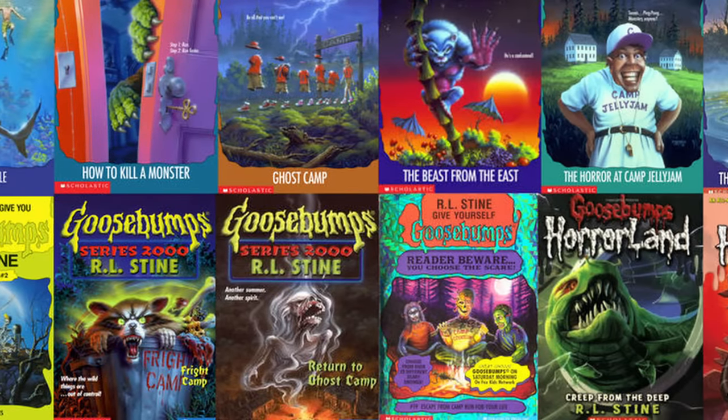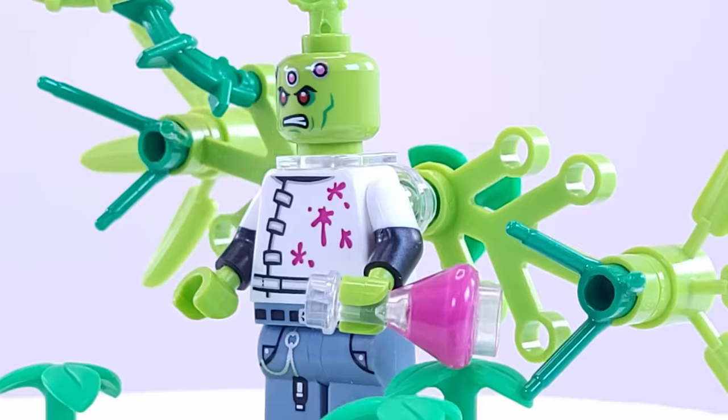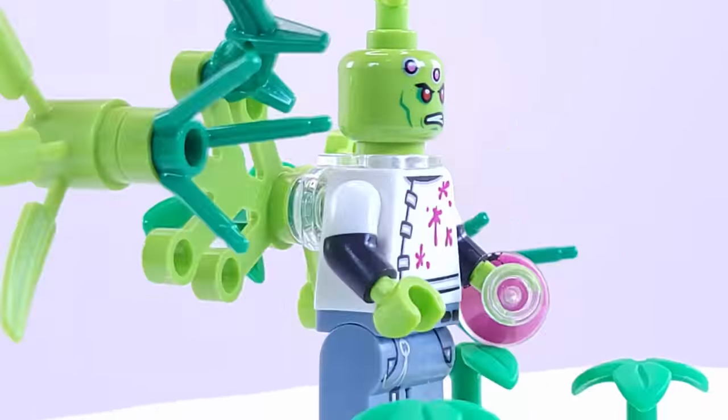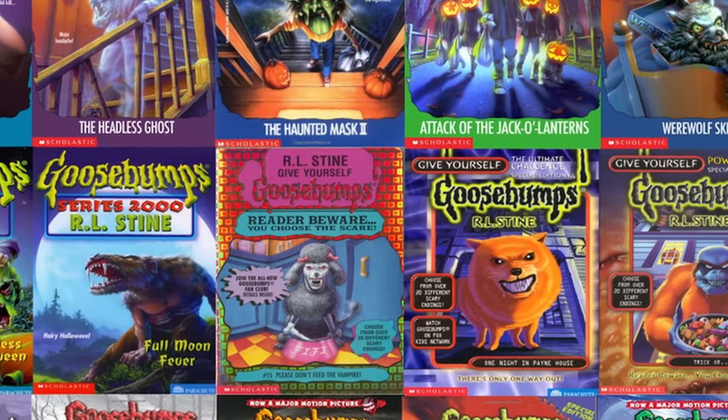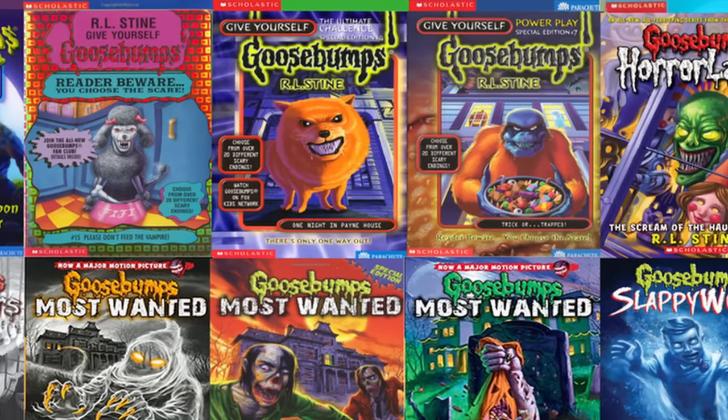What's up everyone and welcome back to episode 4 of Making Goosebumps Covers in Lego. We have 6 more to add to the collection, so grab a fruit roll-up and a Kool-Aid jammer as we once again dive into some of the most iconic, creepy covers from your childhood.